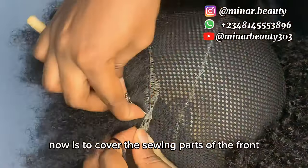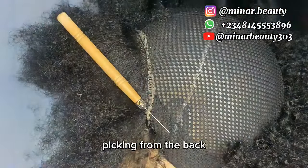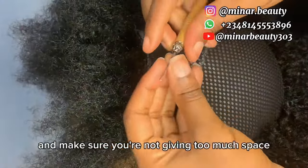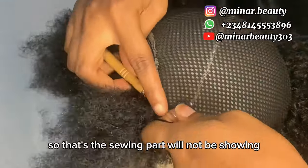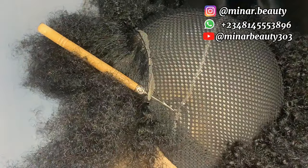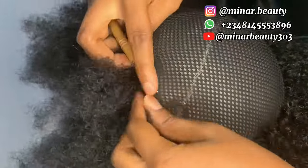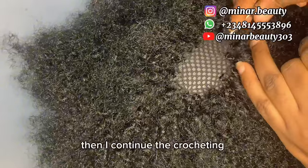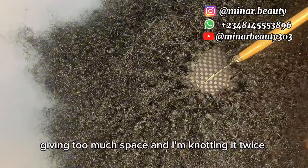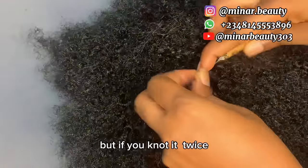The next thing to do is to cover the sewing part at the front. When covering the sewing part, make sure the hair you are picking is not too much — use smaller pieces similar to what you've been picking from the back. Pick the pieces and knot it twice, just like you are seeing right now. Make sure you are not giving too much space so that the sewing part will not be showing. Then continue crocheting. It is very important to knot it twice because if you did not, when you start trimming it will start loosening up. If you knot it twice, it will be secure.